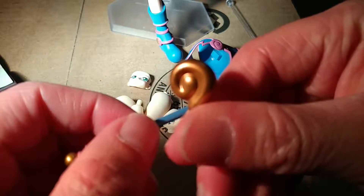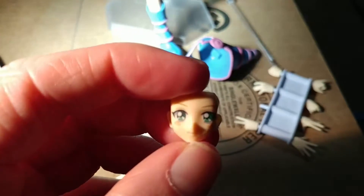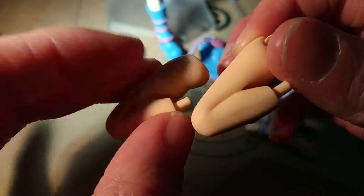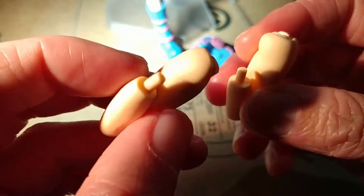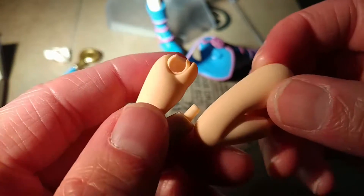She came with two face plates. This is the default one, and the other one is her side glance. Right now I have on her the winky face. Her other interesting accessory is a set of alternate bent-joint legs — I think it's just so they can do that famous jumping pose. She also comes with pairs of hands and an extra figma joint.